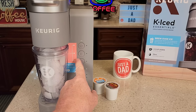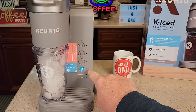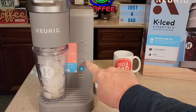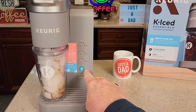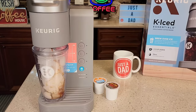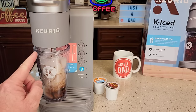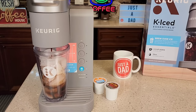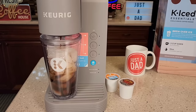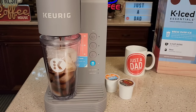We also have a six ounce hot coffee option, so you may be asking: what's the difference? Both brew six ounces, but the six ounce hot coffee gives you about a 170 degree cup of coffee, while the over ice gives you about 150 degree coffee, so you get less ice melt. That six ounces is going to be really concentrated and hot, and it's going to melt the ice for proper dilution. The over ice is also a little bit slower — it takes about a minute and 15 seconds.